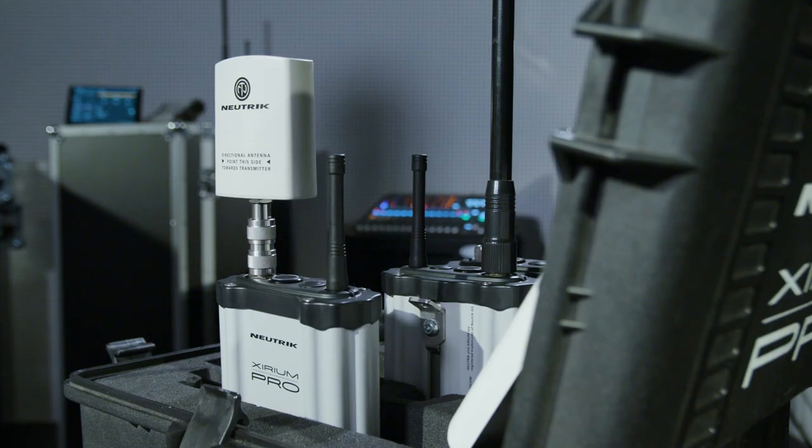Hi, I'm Marc Boyajian with Neutrik, and today we're going to touch on a very important topic: antennas. Choosing the best antenna setup should begin before a single device is installed. Depending upon the zone your Xerium Pro system is used in, Neutrik offers five different antenna options. This video will touch on each type of antenna and their functional principles. Let's take a look at the five different antennas that Neutrik offers.